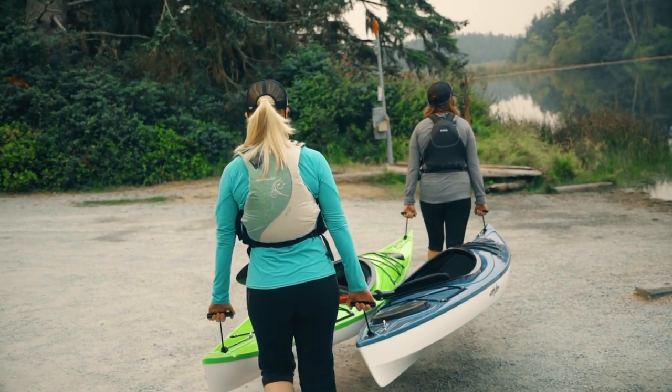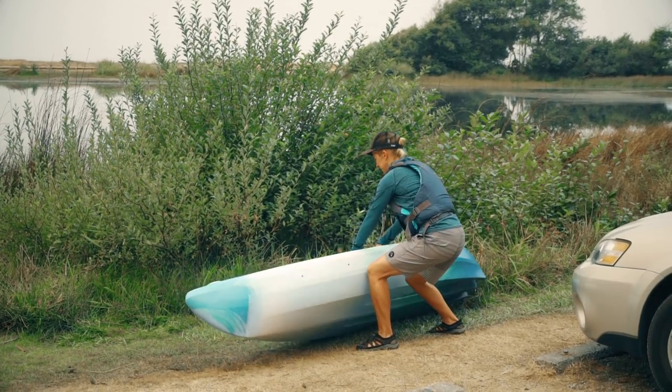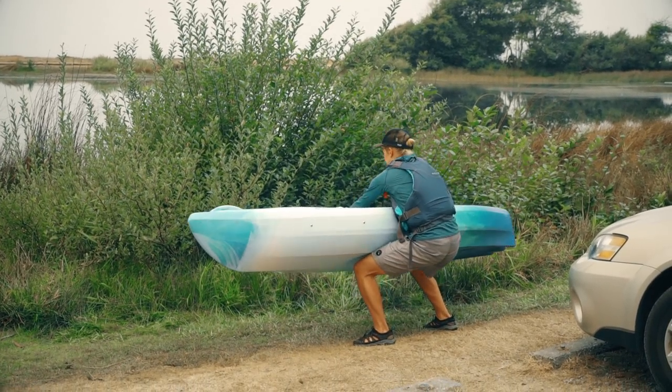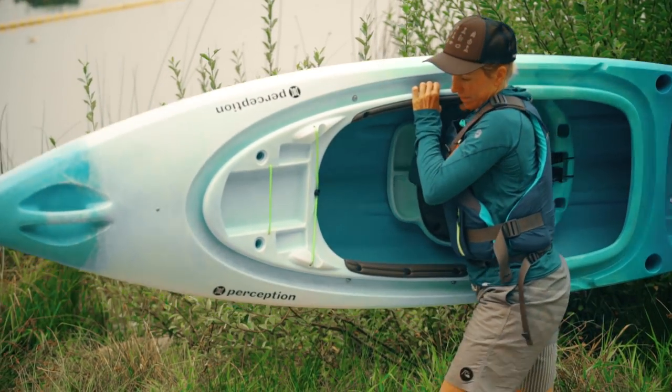Bringing a partner will make getting your boat to the water a breeze. If you're alone, grab the far side of the cockpit and get the kayak up to your knee. Now just launch your shoulder inside and head to the shore.